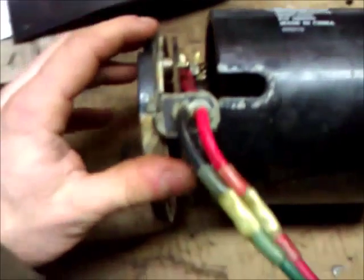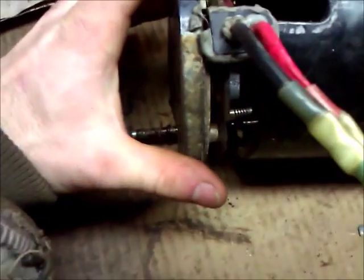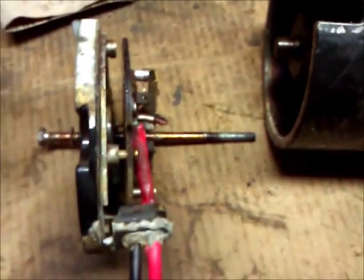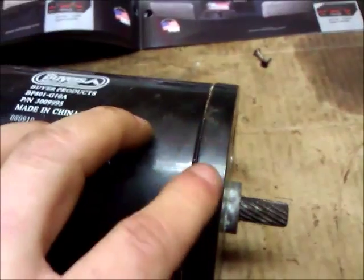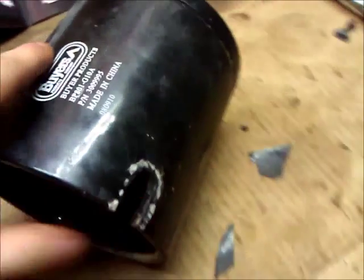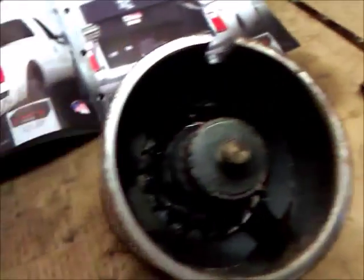Then gently separate the wires from the case, and the whole thing should just come loose at that point. You can also take the front of it off if need be, but just to get to the wires you don't have to. We're going to look inside this.